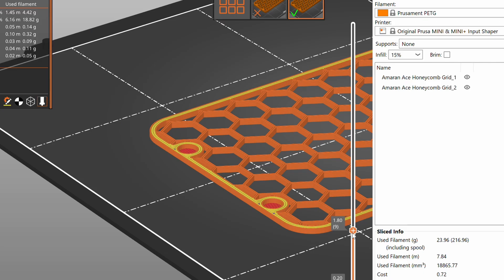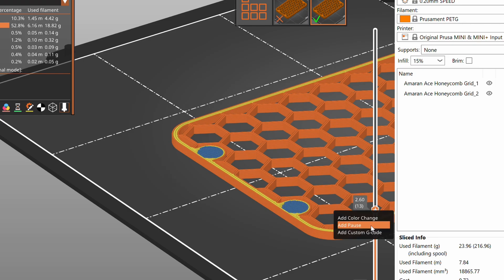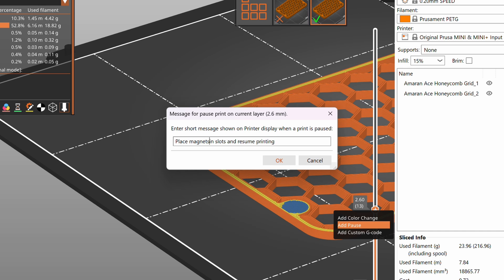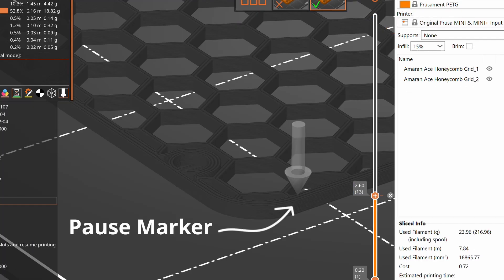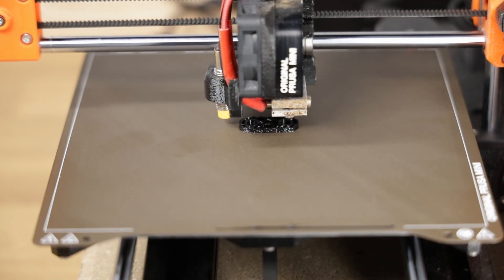Now that we've designed our model with the correct clearance, it's time to print. Step number four: add a pause to the correct layer. This is where I have seen a lot of YouTube videos and tutorials get it wrong. A lot of them tell you to find the layer that covers the magnet, back up one layer, and add the pause. But that's not a good approach. Prusa Slicer and other slicers will pause at the beginning of the layer. So move the marker to the layer that you will be covering the magnet and add the pause there. You'll see a tiny green marker indicating where the print will pause and the nozzle will move out of the way so you can place the magnets.